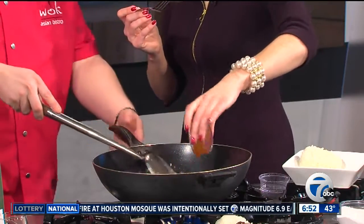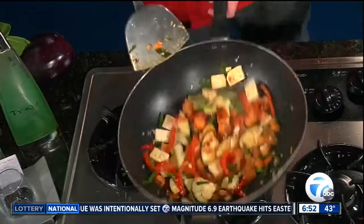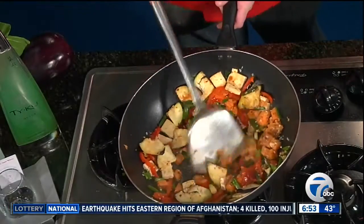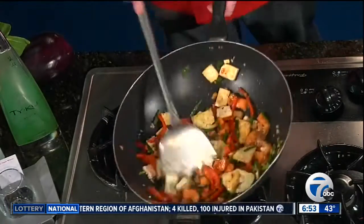Go ahead and dump the eggplant dish in here. Oh, that's delicious! It has a kick — that's the crushed red pepper coming out. We got it all nice and mixed up. We will put all of the information on our website so folks can find you, try those cooking classes, and start a healthier new year. Thank you so much for joining us — we really appreciate it.